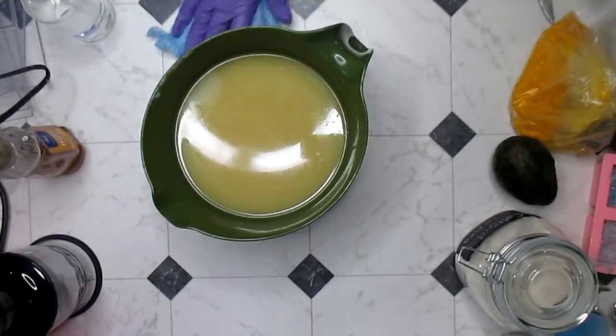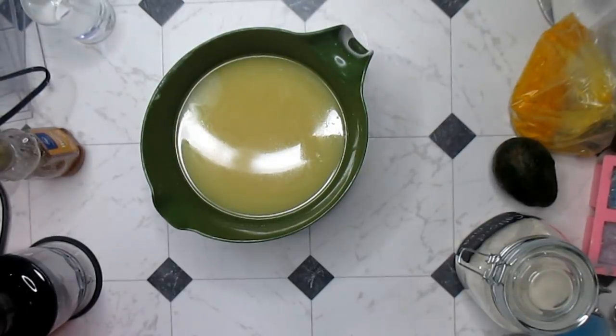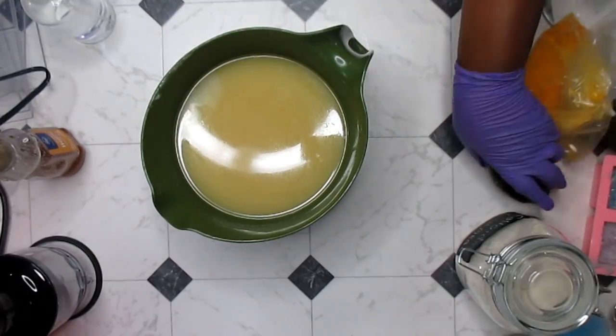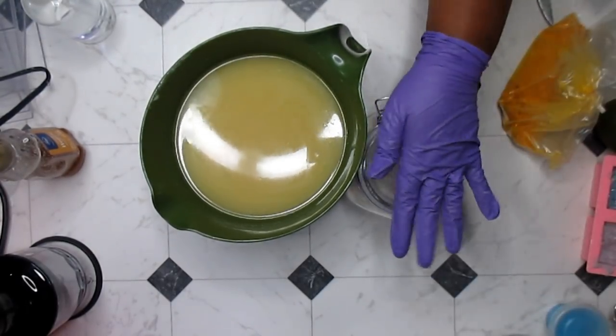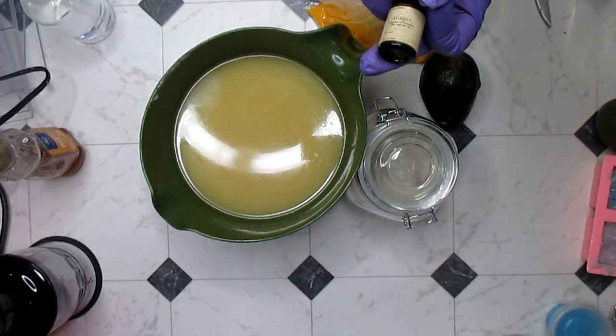Hi darlings, welcome back to Royal Appleberry. Today I am making a turmeric soap. I really wanted to make it for myself but then decided to make it for everybody else too. This is not going to be just a plain old turmeric soap — it's going to be turmeric, colloidal oatmeal, avocado, and ginger. I have my avocado here, some colloidal oatmeal, my turmeric, and a little bottle of ginger essential oil.